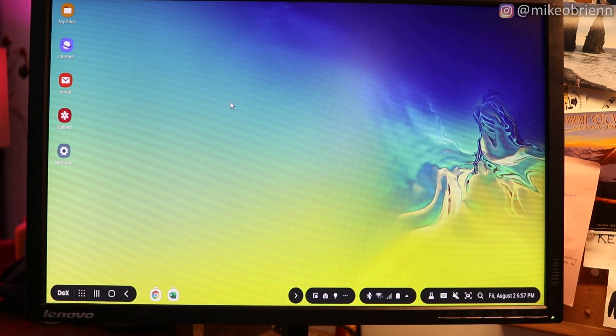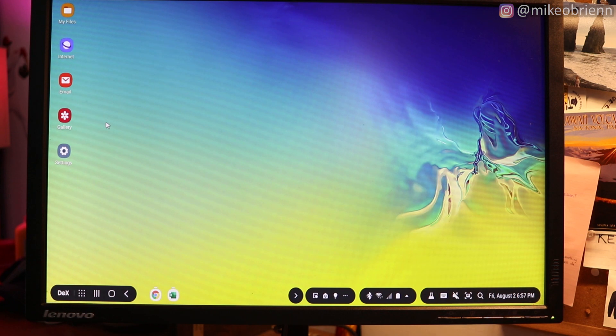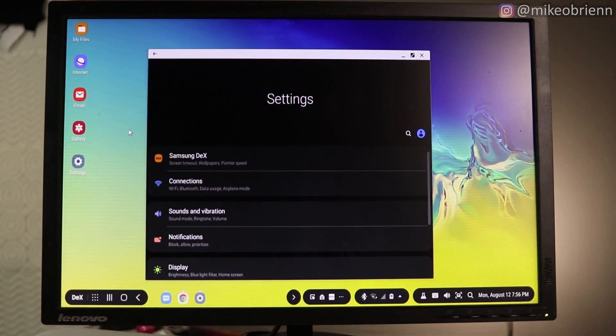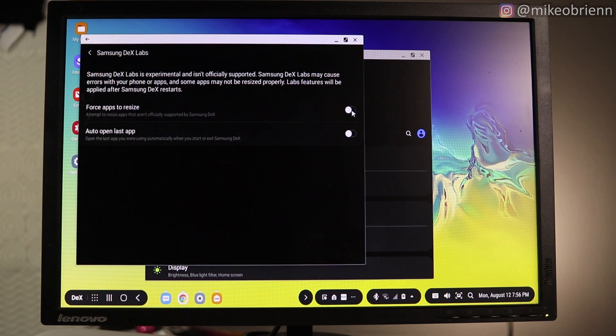Looking at the homepage, you'll see it's actually not that different from Windows or even a Chromebook — you have a basic background and a couple of app shortcuts you can go to. You can also right-click to sort them, clean them up, or change the wallpaper. They give you a couple of different wallpapers, but you can also choose ones from your gallery. The DeX menu in the bottom left gives you just a couple of basic options: you can exit it, lock it, or go to DeX Labs.